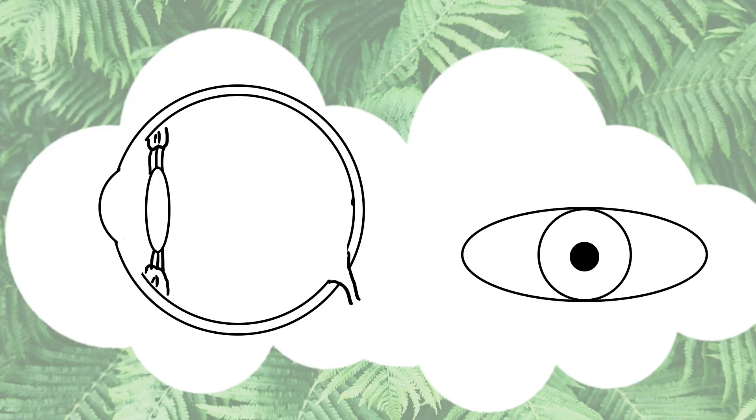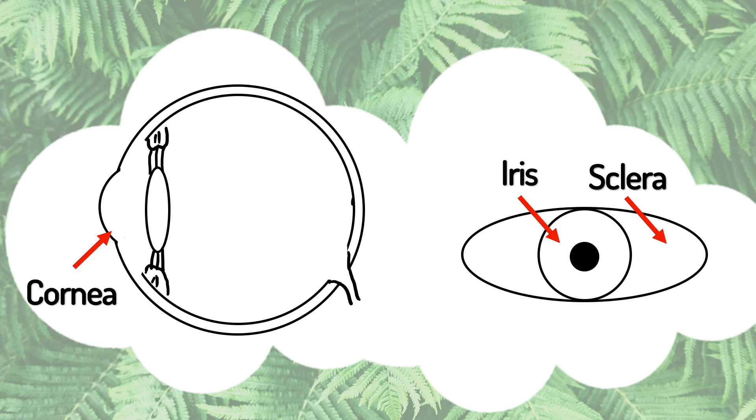Here's a diagram of the eye that you might recognise from school already. The white bit around the outside — the white bit you can see around someone's eye — is called the sclera. It has a clear film on it called the cornea, and that does most of the focusing. The coloured bit in the middle is the iris, and in the centre of the iris is the pupil — the hole that light goes through.